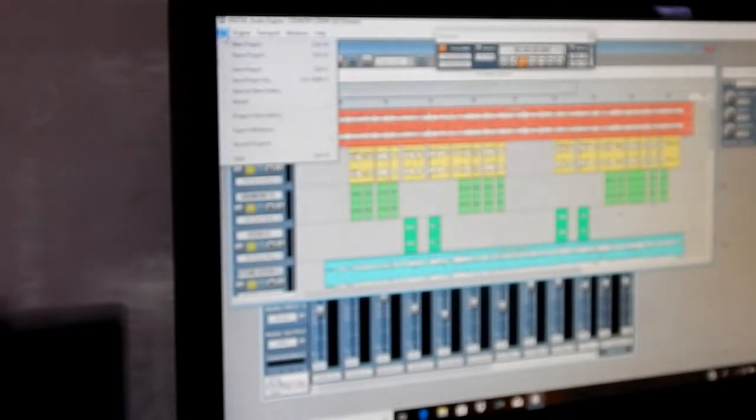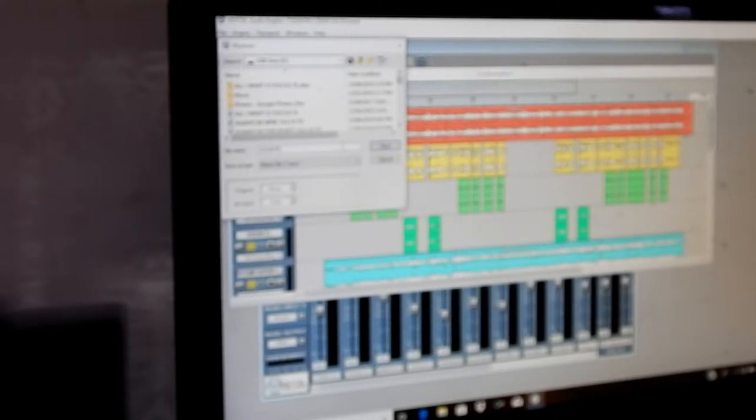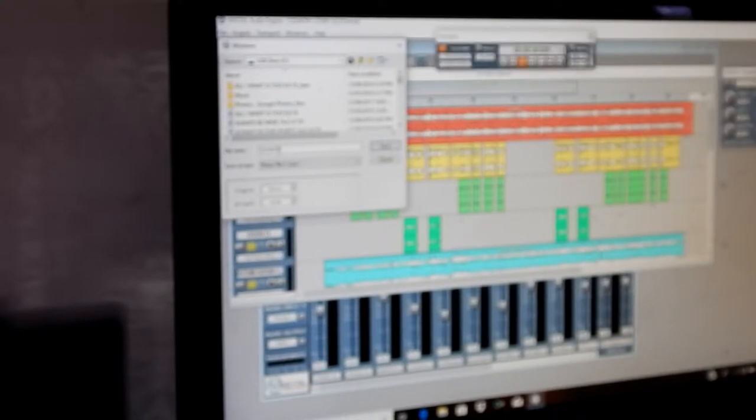So what I'll do now is export the mix down to the USB drive, which I do have. I'll just type in 'Country Lovin'' and that's fixing it down.